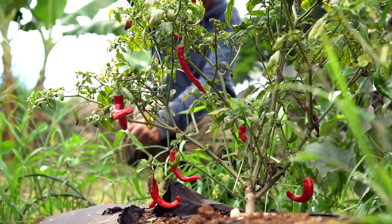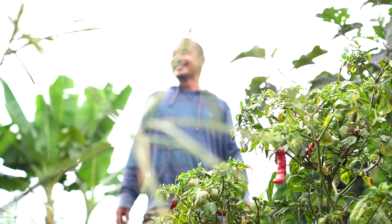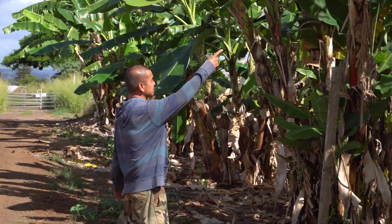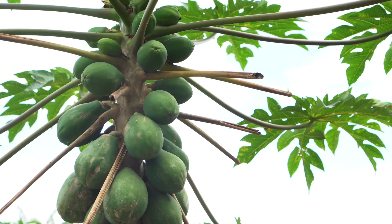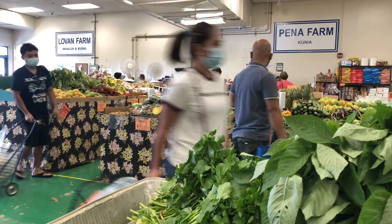Yeah, the chili — nice, right? I wish it was hot. You know, it's hard to grow chilies here. Peña Farm is a farm in transition. Gil took over last spring and is slowly clearing out old banana and papaya trees to make way for more vegetables commonly used in Filipino cuisine.